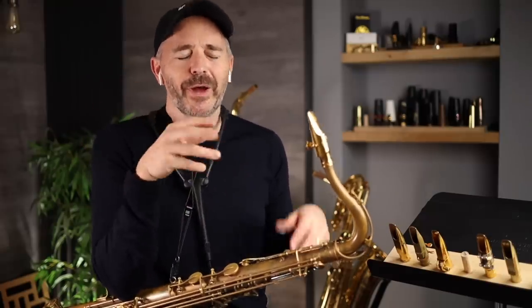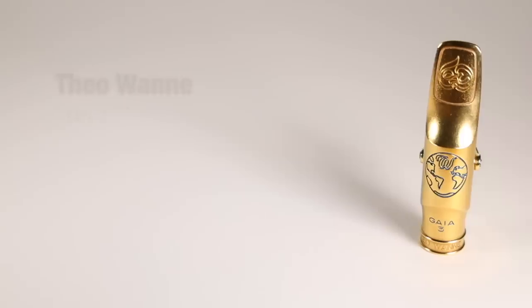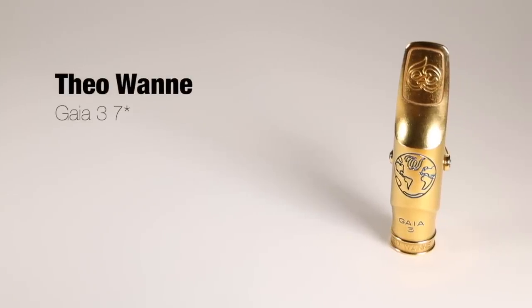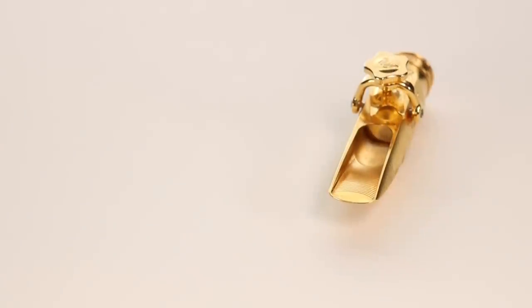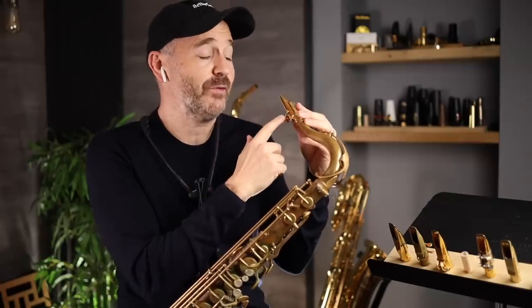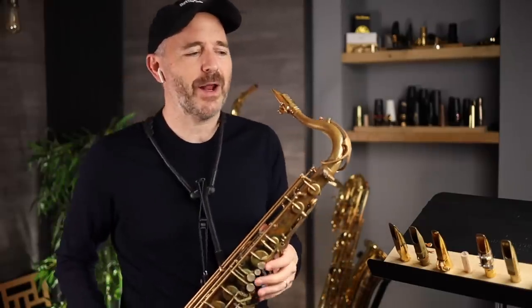I've saved my current favorite mouthpiece for last. The mouthpiece I'm playing on changes from time to time depending on the sound I'm going for, what I'm transcribing, what sort of gigs I'm doing — just how I feel. So this is the Theo 1A Gaia III tenor mouthpiece. It's a beautifully made mouthpiece. It comes with a ligature that's attached, and I think that's a really great idea — it works fantastic.